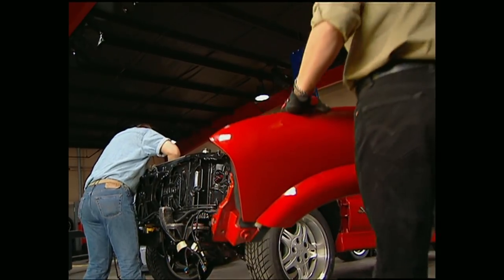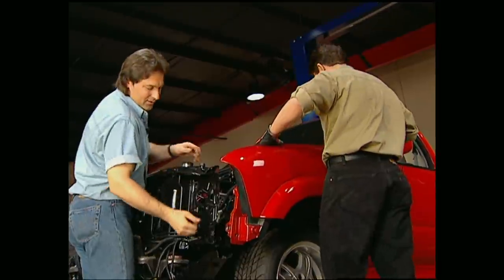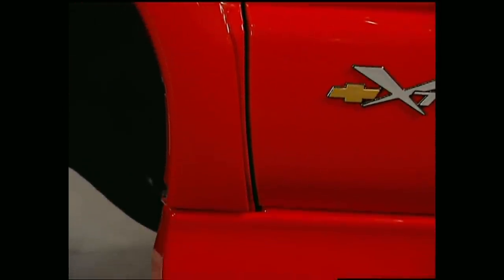Now it's time to give our Xtreme its identity back. First thing we're going to do is put the fenders back on. It's important to start at a straight seam like the door and work your way forward. We're going to make our gap about a quarter inch wide from top to bottom before we snug the bolts down.